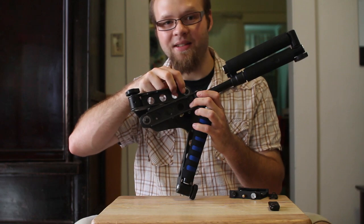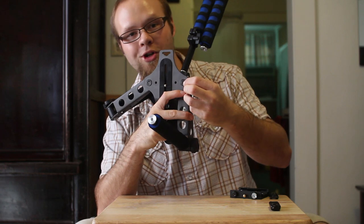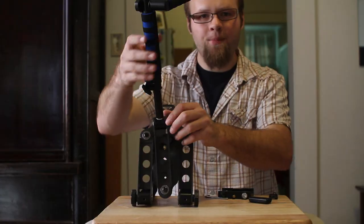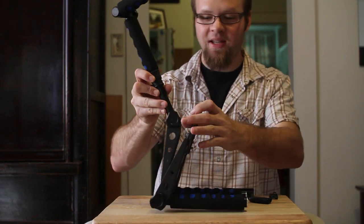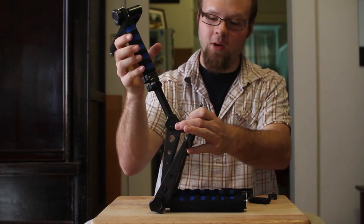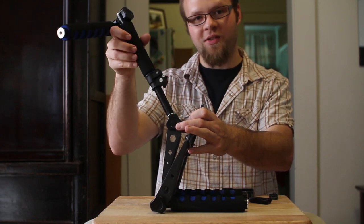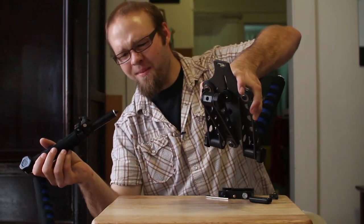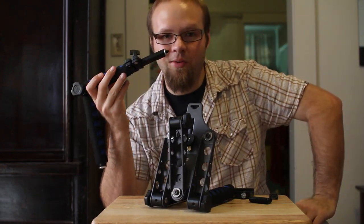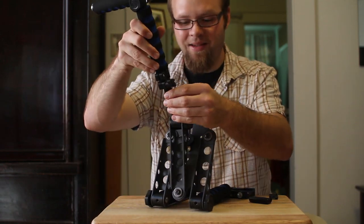If you use the allen key to tighten this down, be very careful — these allens strip out fairly easily. Thankfully you can replace these with stuff from your local hardware store, but you still have to be careful about over-tightening because there's a little bushing that has the threads on the other side. If you strip that out then you're SOL. Another portion of the rig that I've had problems with coming loose is this section right here — it basically just twists into a quarter-20 mount with no lock nut. I suggest adding a dab of Loctite or something like that to keep this from coming loose.